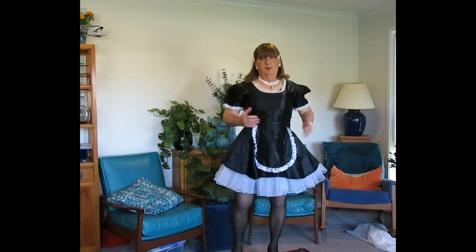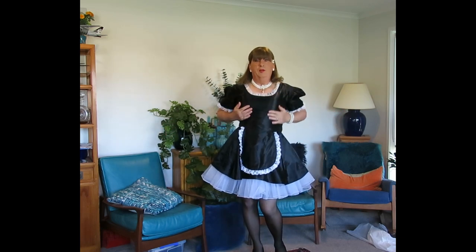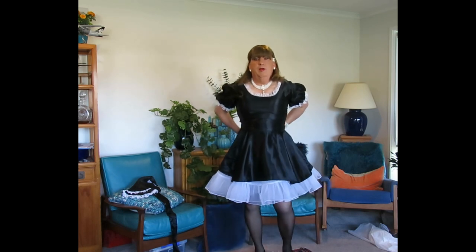So that's how the French maid gets ready for work. Time to put Trixie away for another day.